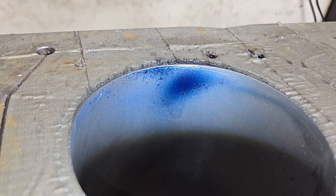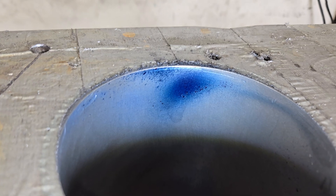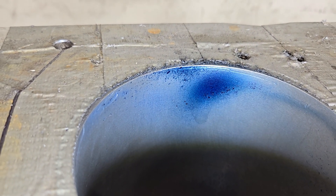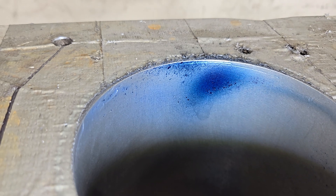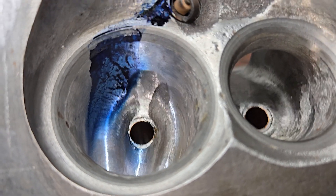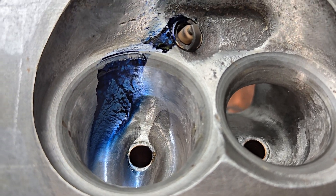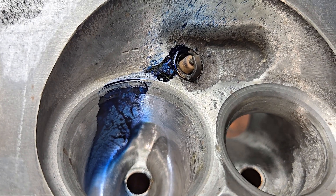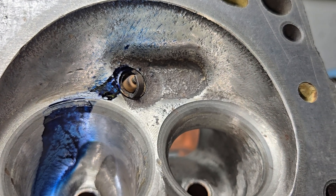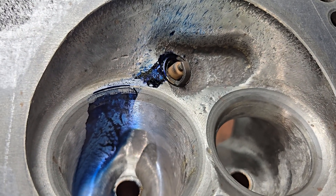I forgot to show you guys the bore last time, but I did put it in the beginning of the last video. This actually looks quite good with the liquid — quite good between the shape of the roof and the way the liquid comes in. A little bit extra snot around the plug, and a nice kind of splatter across the chamber. Overall, pretty damn good.